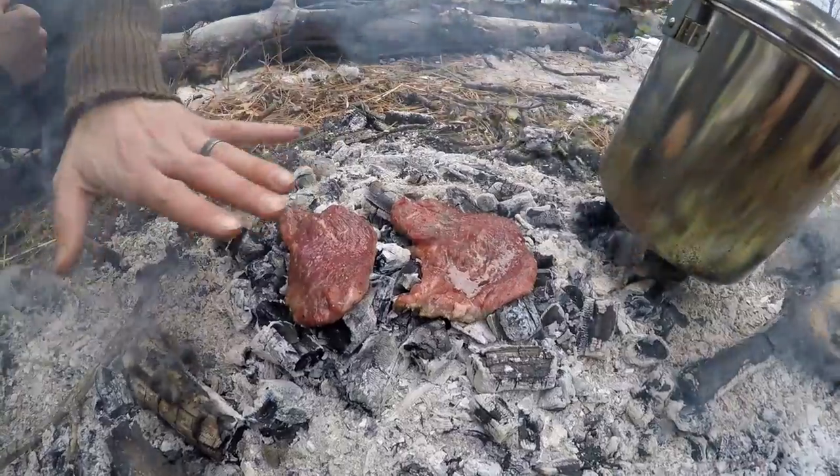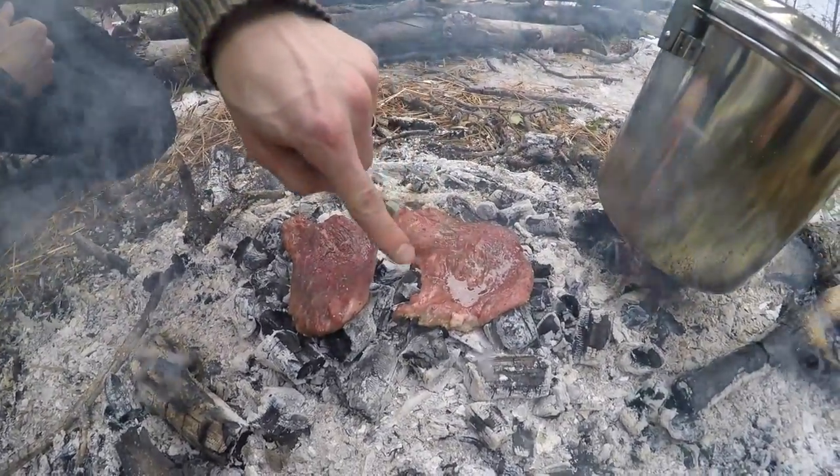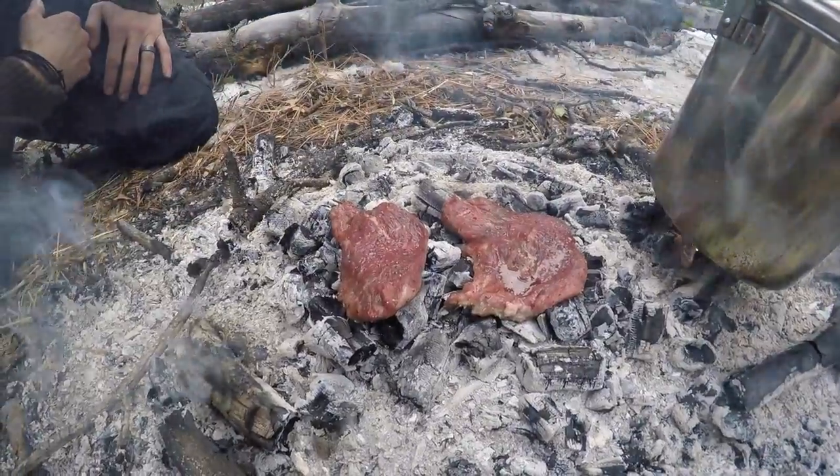Now we're just going to let those cook. Right here you can see the progress of our steaks cooking. The fats and everything are starting to render down. This is really going to be yummy when it's done.